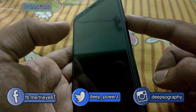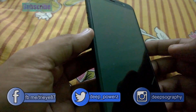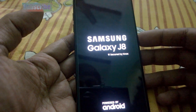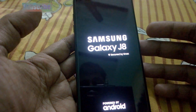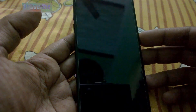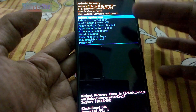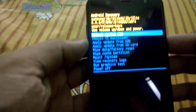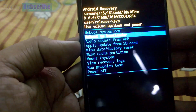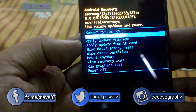I'm going to press the power on button and the volume up button together like this. The Samsung Galaxy J8 screen pops up, and the next thing is the factory reset screen, as you can see here.